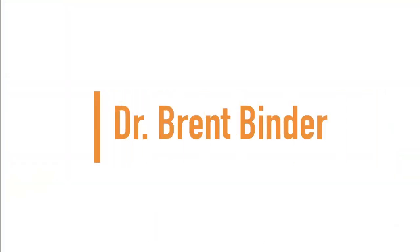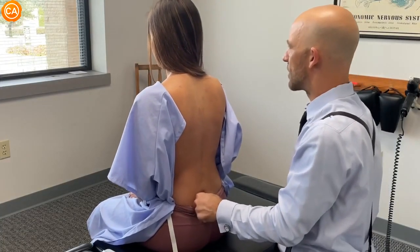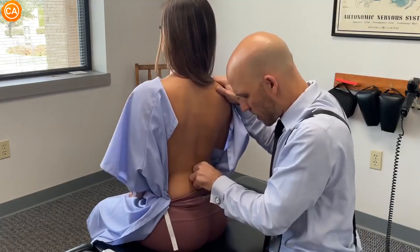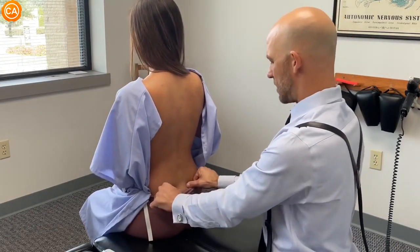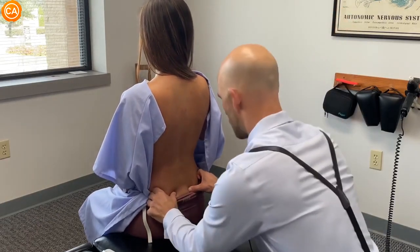Next we have Dr. Brent Binder. This is the SI joint here, and there's tenderness and tension here. The lumbar feels pretty good — this is the part that you crack. I'm going to place my fingers on your SI joints here, and keeping your feet on the ground, move your knees apart from each other.